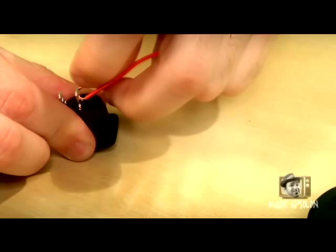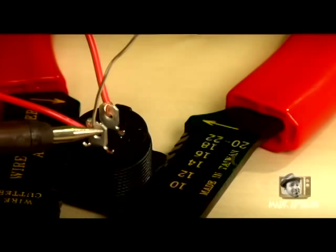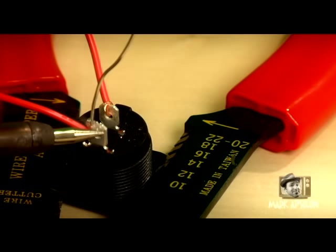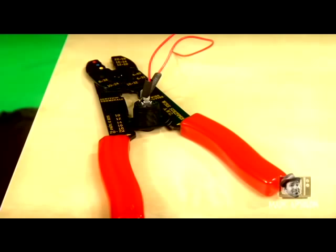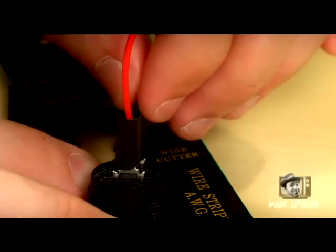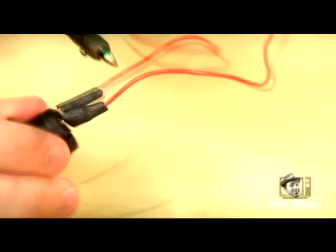Take one wire, thread it through part of the switch, and wrap it around. Do this on both terminals on the back of the switch. Next, take your soldering iron — and here's where it gets a little tricky. Use your soldering iron in a well-ventilated area, because solder fumes can cause headaches and other problems. Solder the two pieces attached to the back of the switch to create a solid weld. Then take shrink wrap and run it down over the soldered connectors on the switch, and use the heating iron to shrink it, creating an insulated covering over the solder connections.